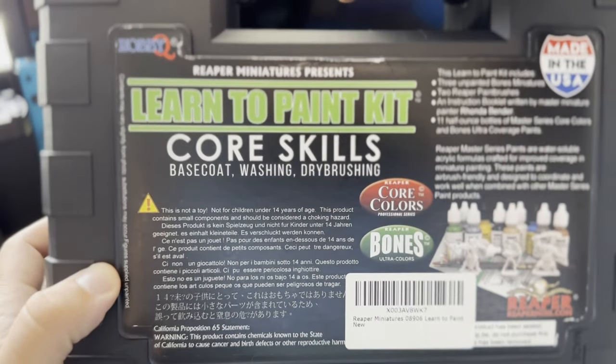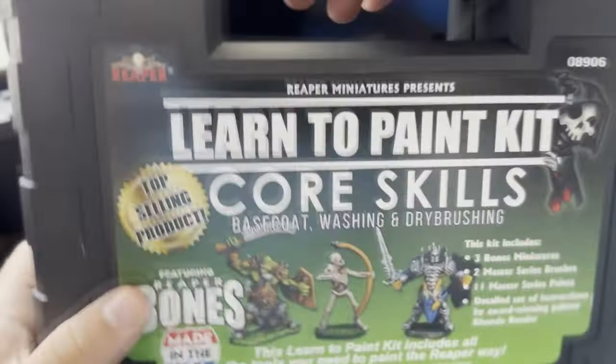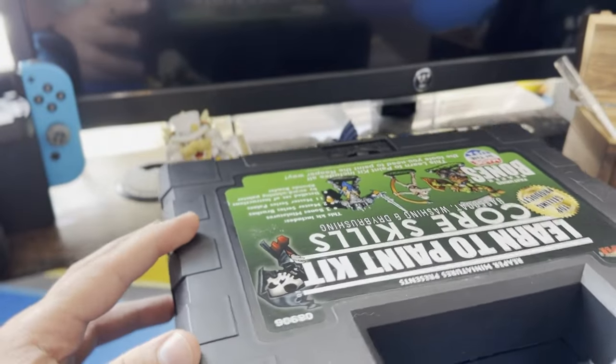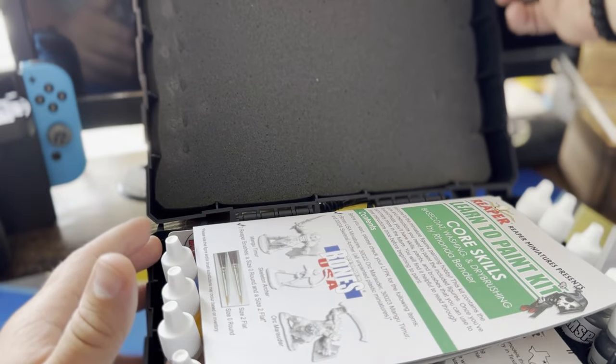Here's the box — it's a pretty hefty box with nice little paints, brushes, and it includes a few miniatures. Let's get this thing open.